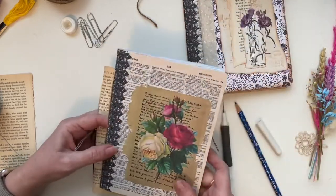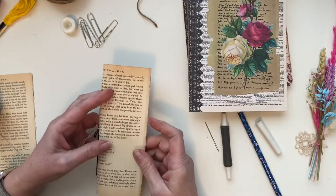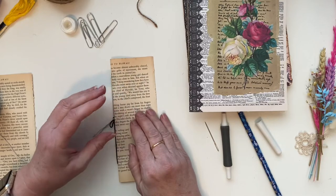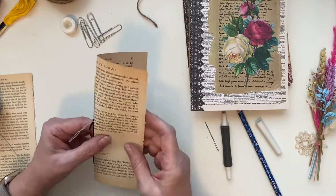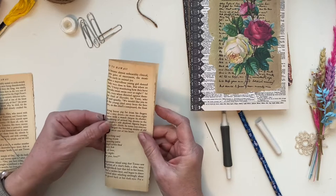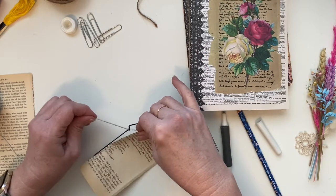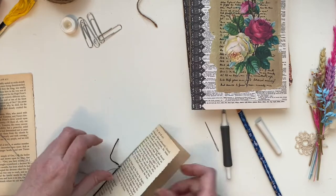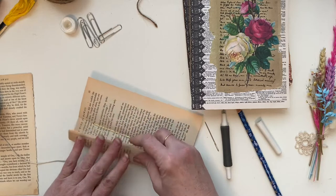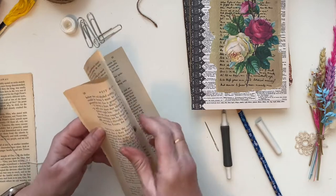This is especially great when you make a single-signature junk journal. It can get quite complicated when you go to a hard cover with multiple signatures, but just to start off this is a great idea. That's the little bow. Now if you want the bow on the inside, let me get a whole new piece of paper. We'll fold this in half.